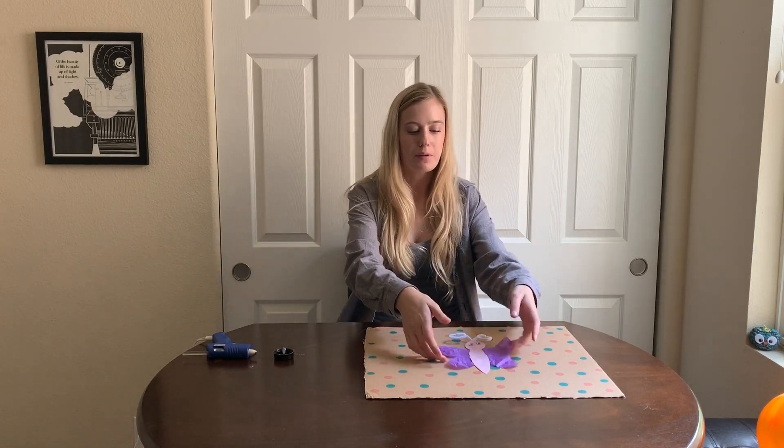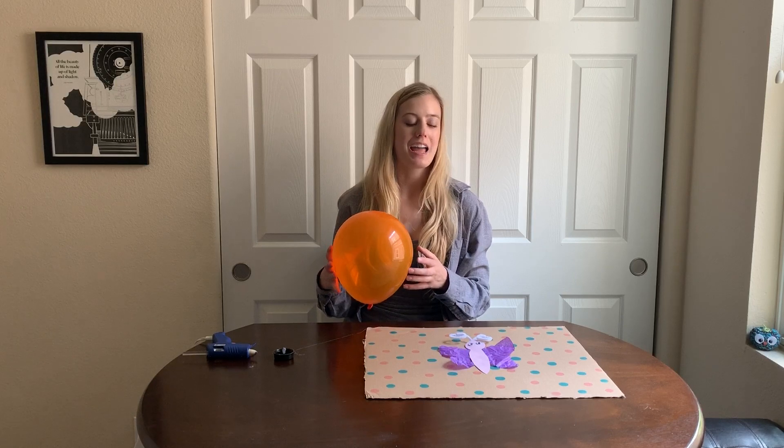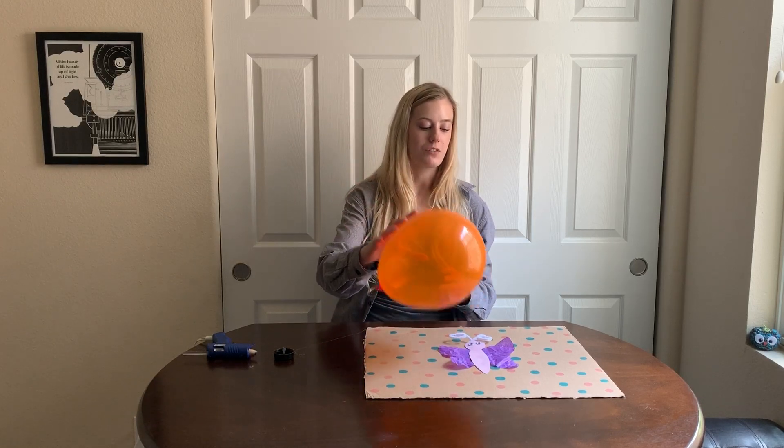We have to make our butterfly wings flap — we need to make them fly. How do we do that? We are going to be doing that using static electricity. I have a balloon here that is going to help me create static electricity so that I can make my butterfly wings fly. So what I'm going to do is create an electric charge.